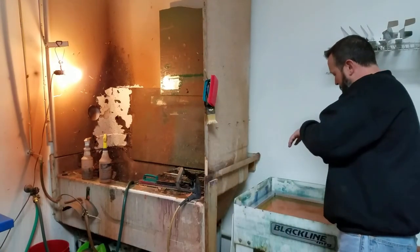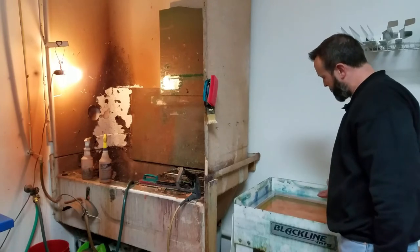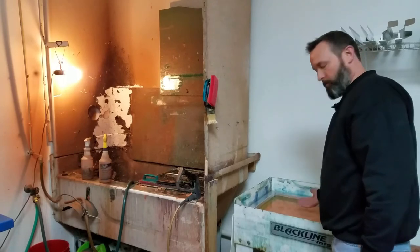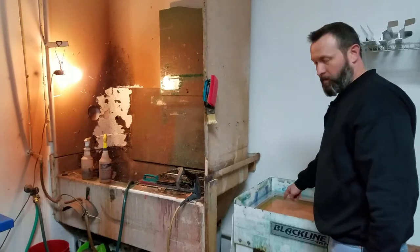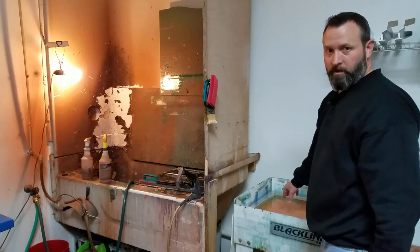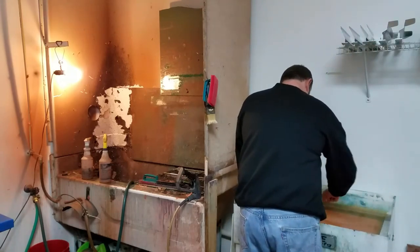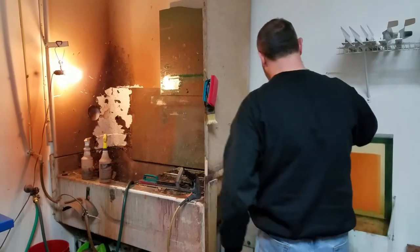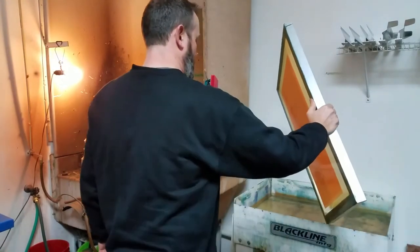I like to put it down at an angle and let it go down slowly. That way if there's any bubbles, they kind of work their way out. Because what I found is if you do get bubbles under there, they make hard spots that are hard to wash out in the emulsion.